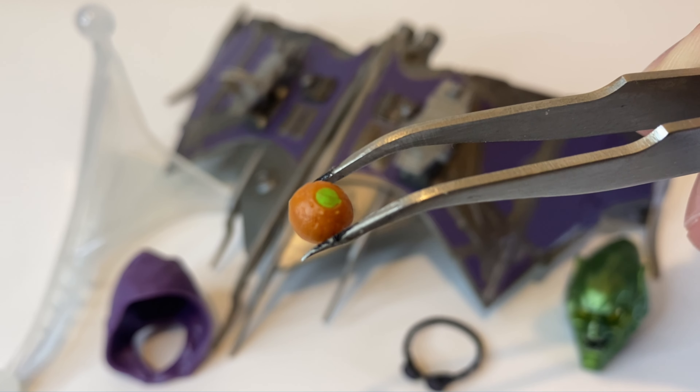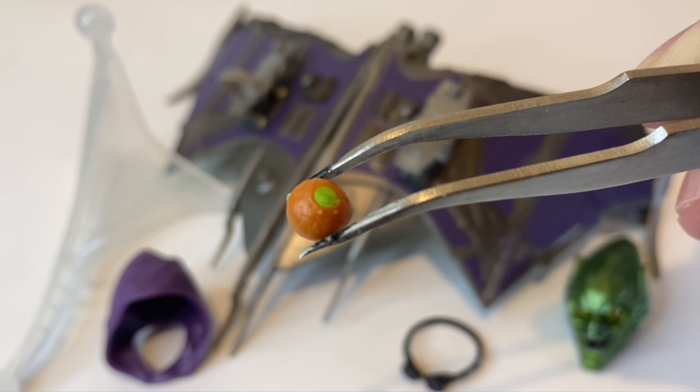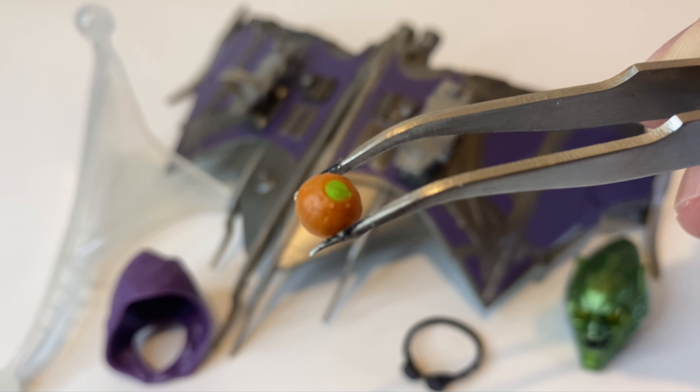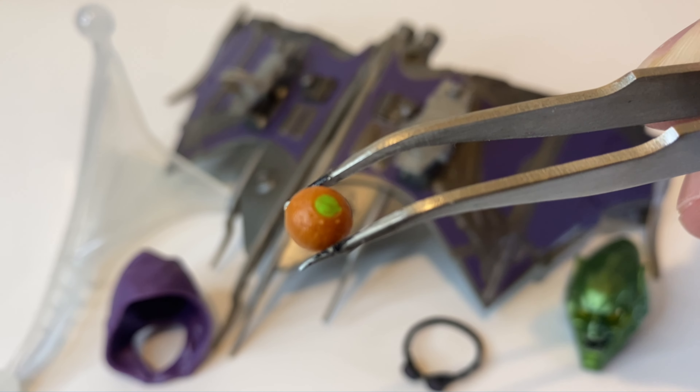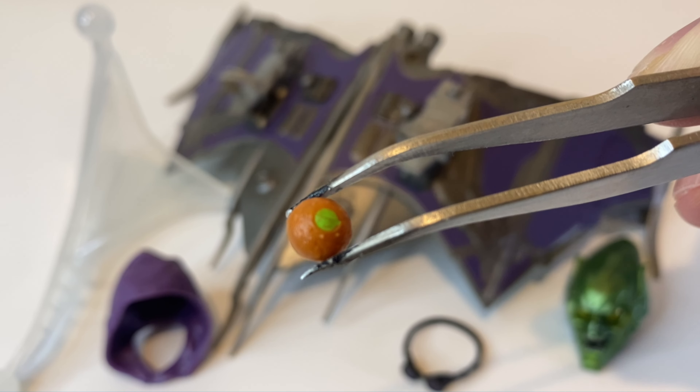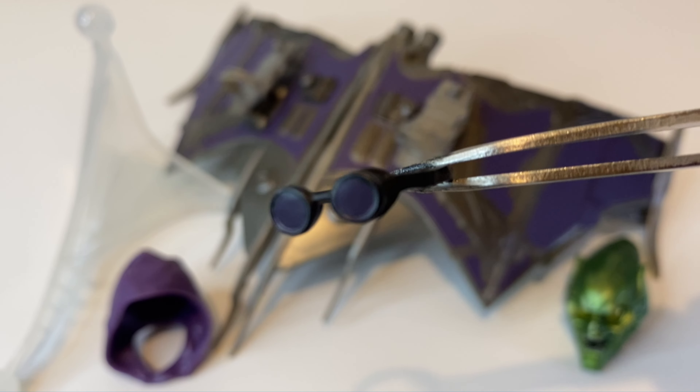First off, looking closely at the pumpkin bomb — this looks good. We get some tiny sculpted details all over the piece with decent orange and green paint apps, so I do like this a lot. You do have to be really careful with this accessory because it is so small, so it's easy to lose it.